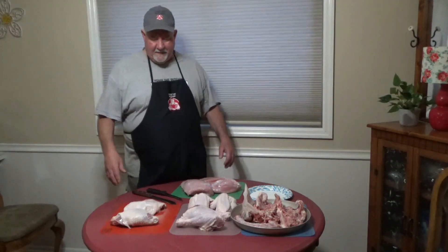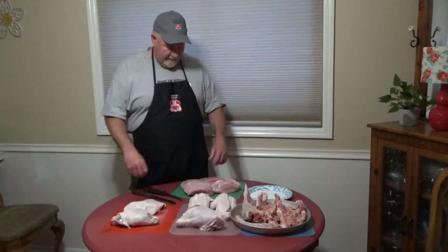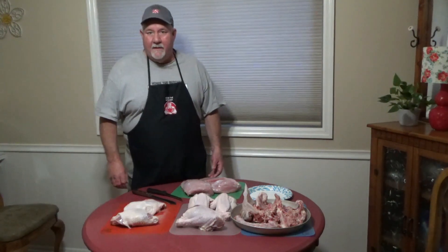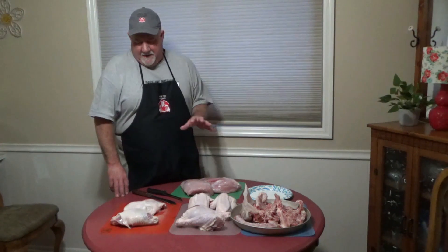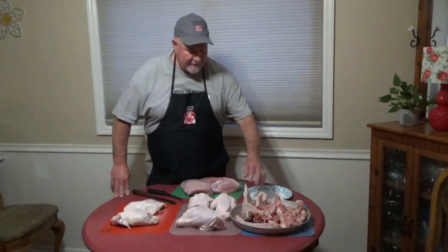Hi, the butcher's back. Here I am with all the turkey parts. I got it cut up and all this beautiful meat for $3.53 — it's amazing. I know most of you aren't going to want to cut your own turkey, but I'm an ex-butcher and also a tightwad, so I love it. Perfect combination for me. So let's get started here.